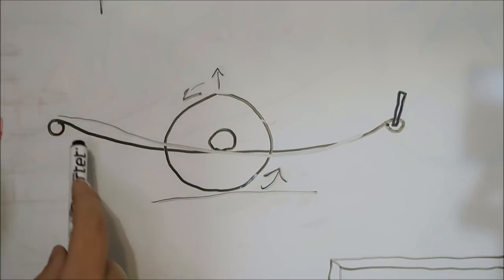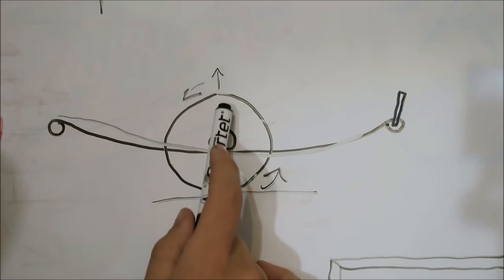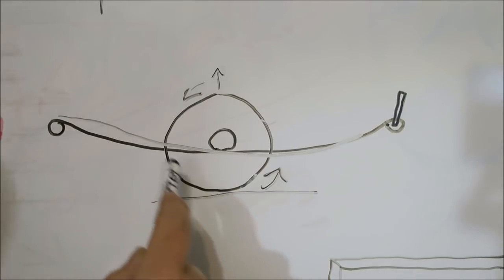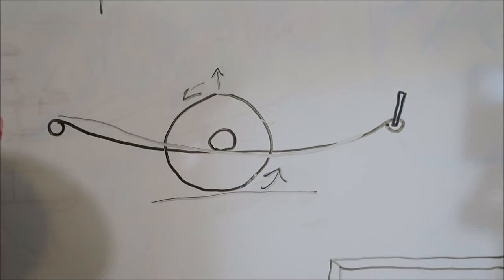That's where you get the term wheel hop — because as the suspension unloads, the tire jumps up to take some of that stress away, then it comes shooting back down, gets grip again, and the whole cycle starts over. That's when you see vehicles violently shaking during a burnout at low tire speed. It is possible to just power through it, but I don't advise it — you're still going to put a lot of stress on things.